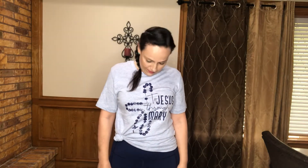Let's do some shoulder rolls to the back. All right, to the front. How about some neck rolls — some head rolls. I don't know what these are called. I sure could use a massage.